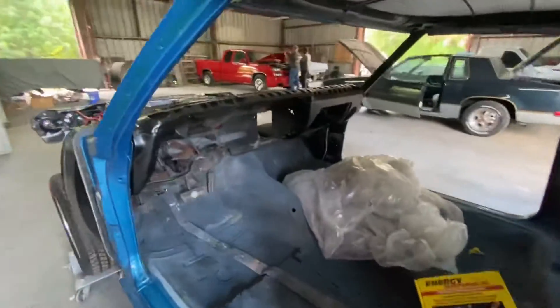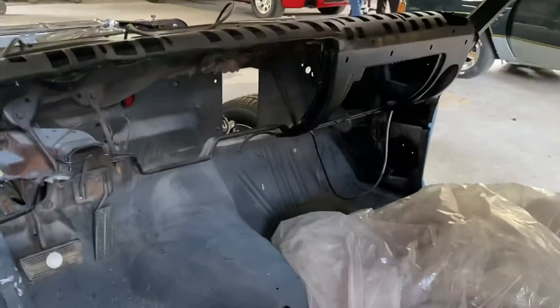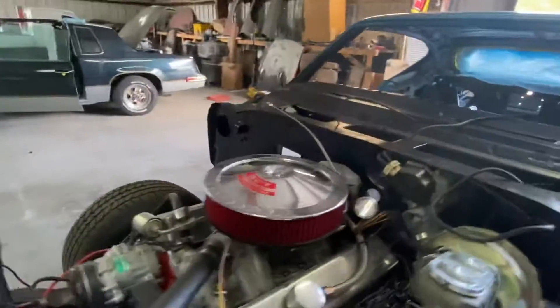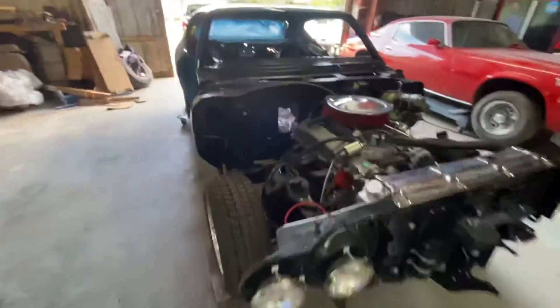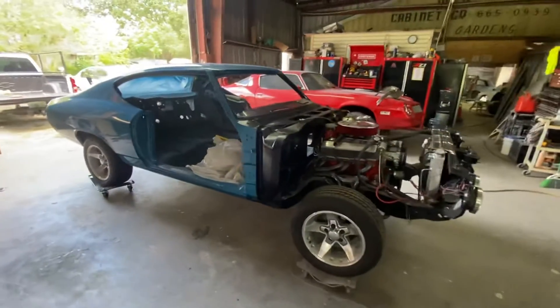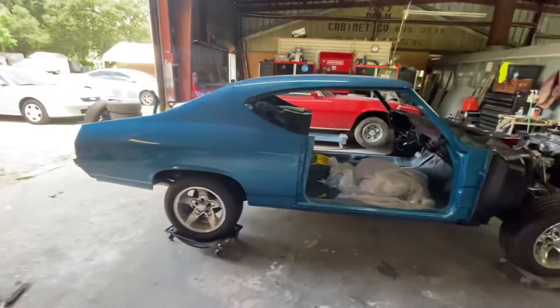I think my next step is going to be installing the air conditioning stuff under the dash and on the firewall. Here's a big walk around. I'm going to like those wheels on this car — I think they look good with the blue too.